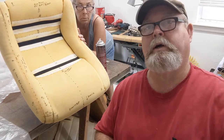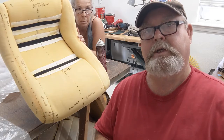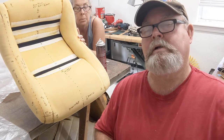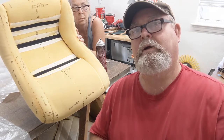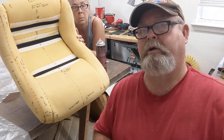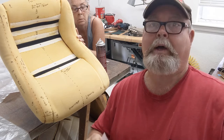Well, welcome back everybody. This is September the 3rd, Thursday 2020 at Bearer's Ride Shop. I told you when I got back on the C3 Corvette seats — patterning and doing the seat covers — I would show you how I pattern.